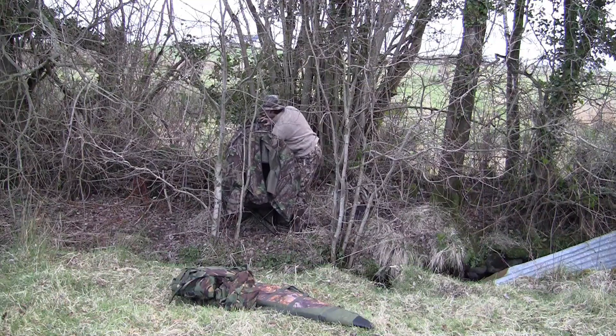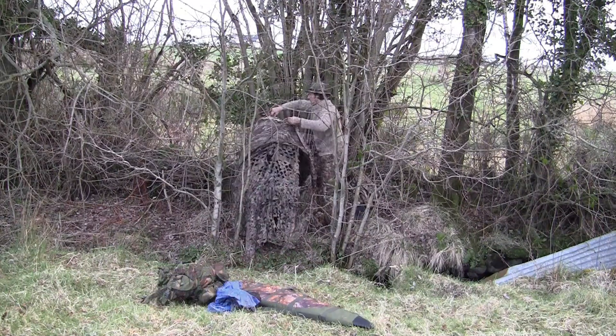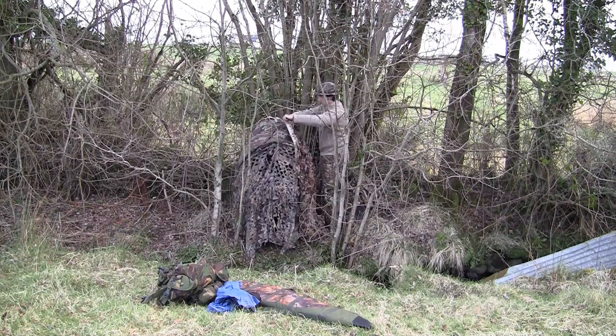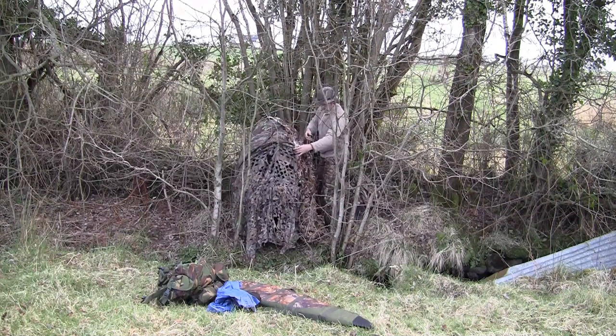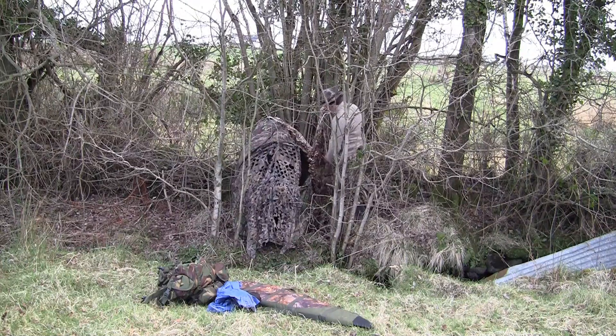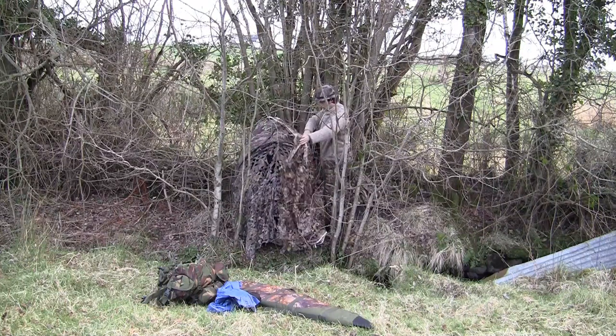This is a lovely wee overgrown corner in the corner of a field for setting up the hide. It's just big enough to set up the little pop-up hide into, and I'm shooting towards a field that's rising in front of me, so it's pretty good for the rimfire. The only downside is: one, it's that small you have to step in and out of the stream to get into the hide, and two, the stream has a constant background noise which you'll hear through the video.